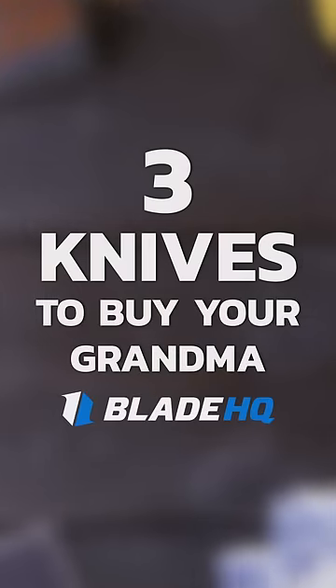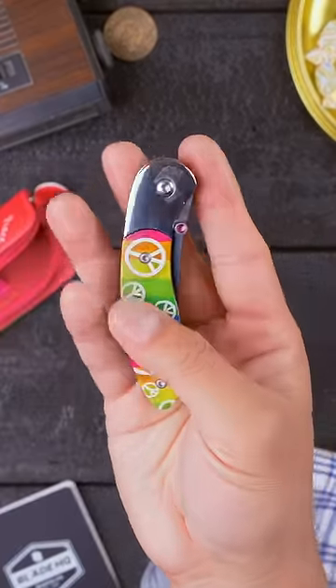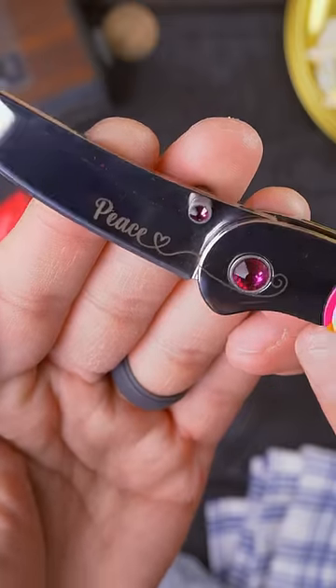Here are three great knives to buy your grandma. The Brighton Blades Peace. Your grandma doesn't need a high-speed, low-drag tactical knife. She needs a knife to open packages and slice fruit. And the Peace will remind her of her good times in the 60s.